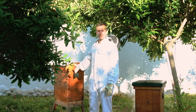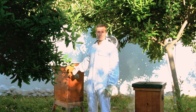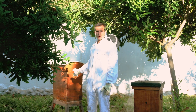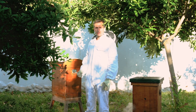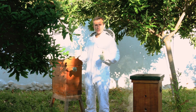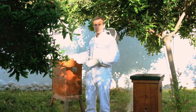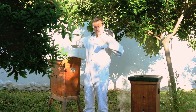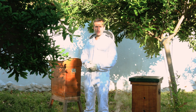This hive here behind me is the Golden Hive from the UK — quite a popular hive in the UK. It's a typical top bar hive, so you don't have different compartments like a brood chamber and a super. It's all in one big chamber. It's also quite deep, with frames going much deeper into the hive.